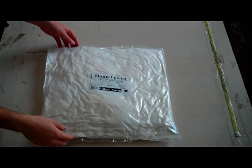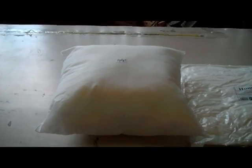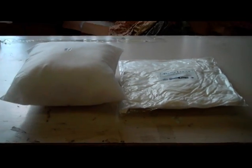We flat pack compress our pillow forms to save you on shipping costs. This is a side-by-side comparison to demonstrate the volume saved by compressing your pillows.